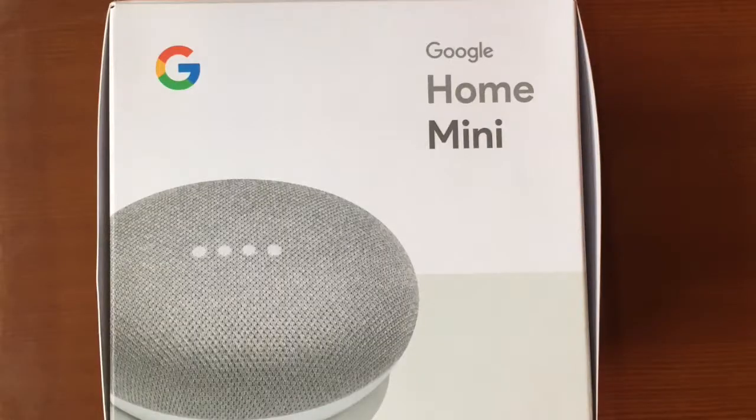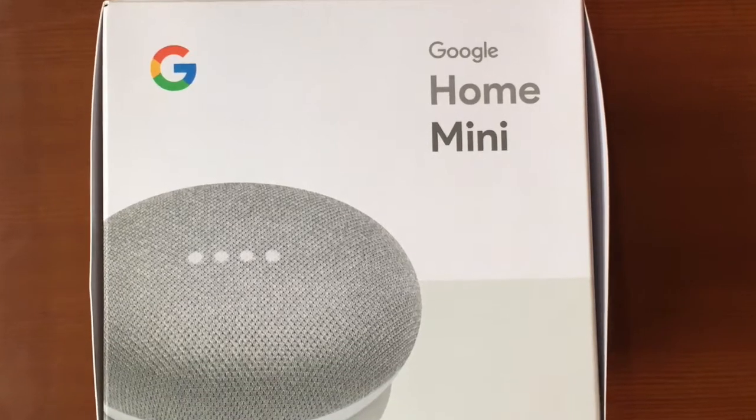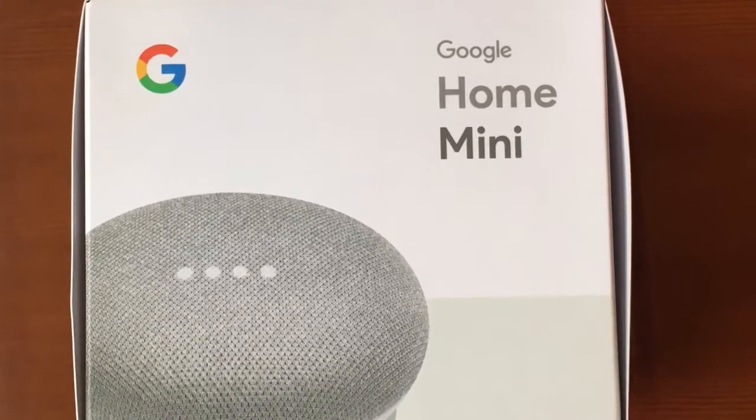Christmas just passed, we're starting the new year, and my daughter, knowing that I'm a gadget girl, bought me the Google Home Mini. Now I thought, oh, I'll never use this — I mean, why would I use this?